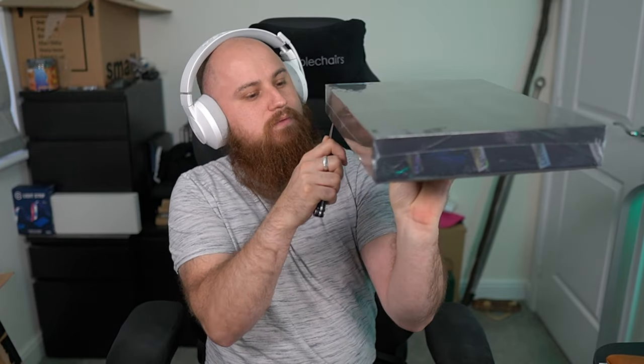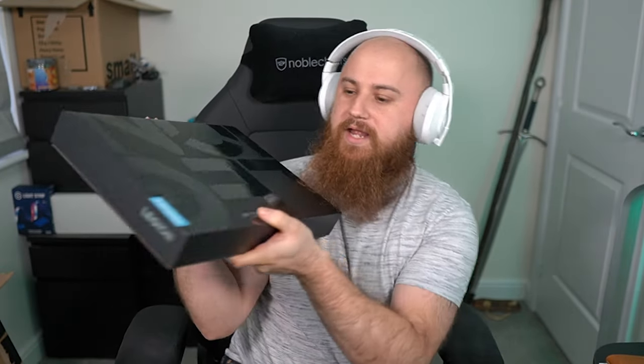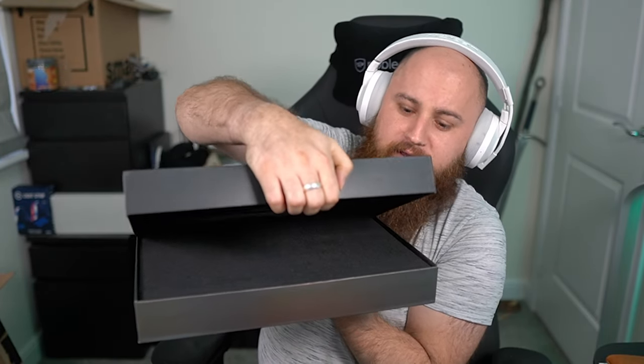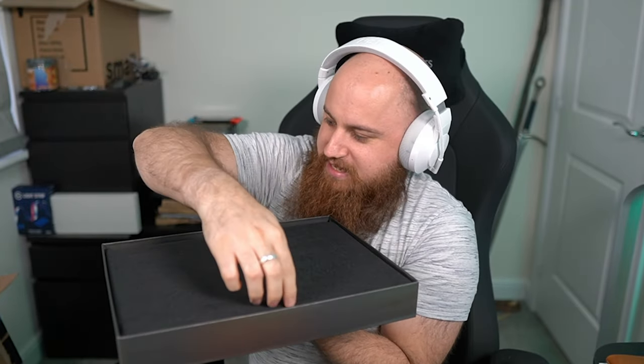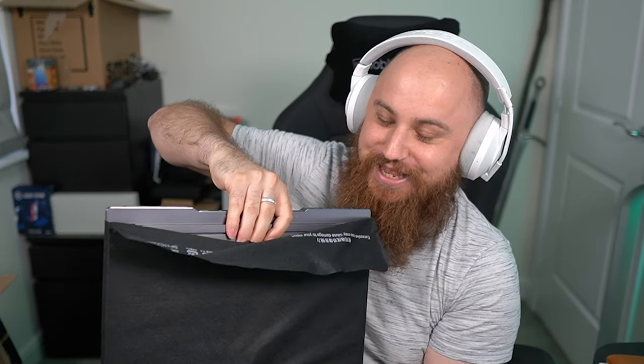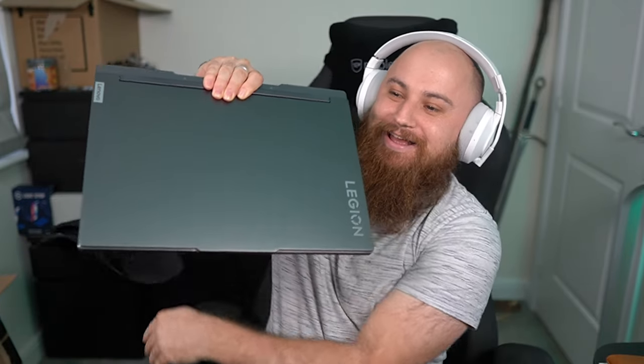Lenovo and Intel puzzle — whatever you do, don't do a Linus and drop it. Here we go, that's the way up, with the text 'Legion.' A very pretty box. I think it is... a piece of cloth? It's another bag — a bag within a box. It is, as some of you may have guessed, Legion's latest and greatest gaming laptop: the Legion 7i.